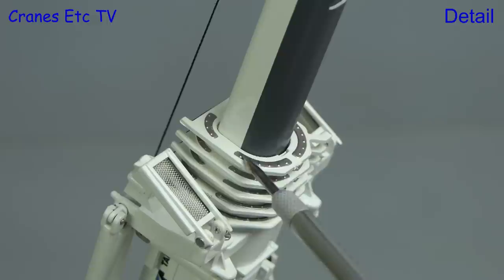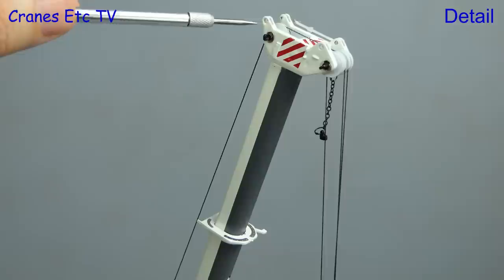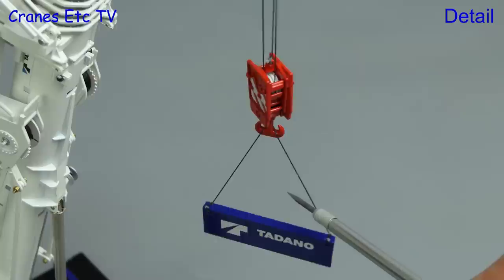A very nice touch is the detailing of the collars on the individual boom sections. The access platforms have got mesh walkways and the boom sections themselves have got a very nice profile with a two-tone finish. The boom head has got connection points for a luffing jib and the sheaves in the boom head are separate pieces. There's also a safety cut-off chain. The included hook is a large metal piece with three separate sheaves inside and the load plate is a metal part.